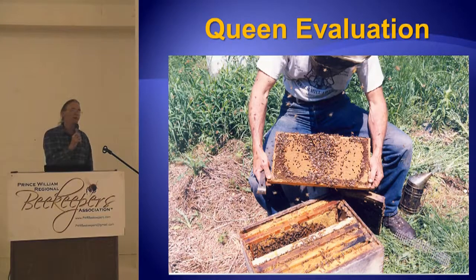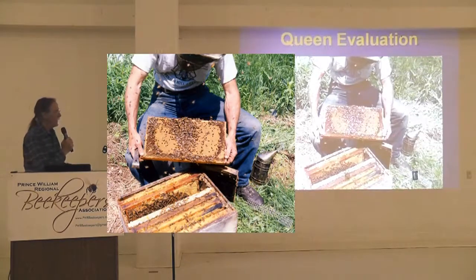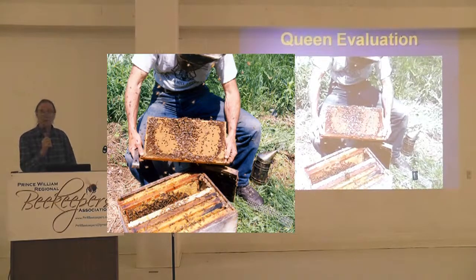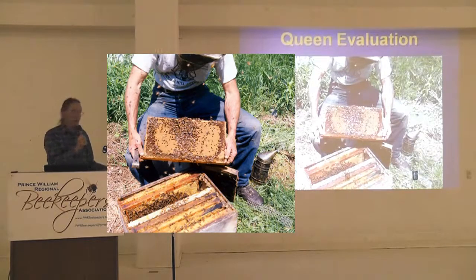One good thing about nucleus colonies is you can evaluate the queen without devoting a lot of equipment to her. If you re-queen a full hive and she's a dud, you've devoted 20 or 30 combs to a dud. In a nuke box you've only got four or eight combs. The queens react the same — their performance in a nuke box is the same as in a big hive, only in miniature. You can see whether the pattern is nice, whether they get chalkbrood, whether they're mean. All the things you evaluate queens for in a standard size hive, you can do the same in a nuke box.